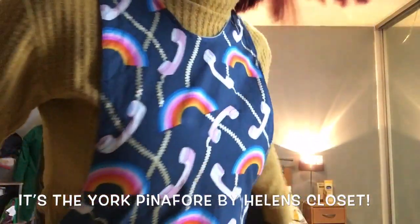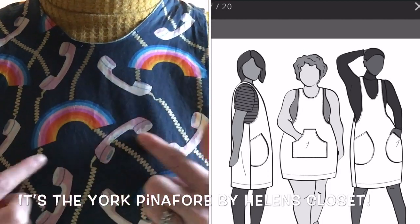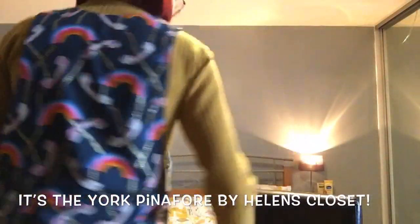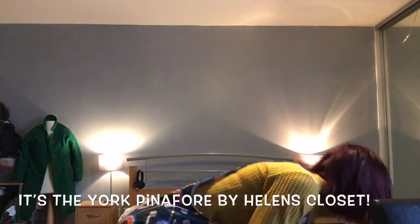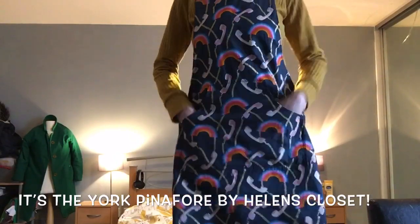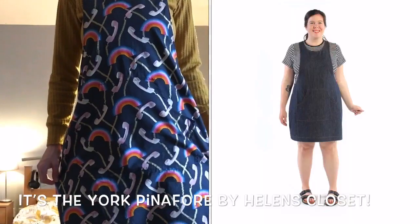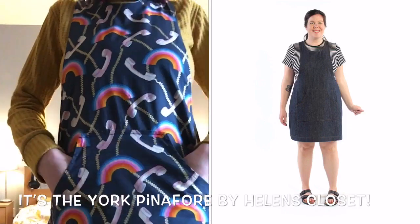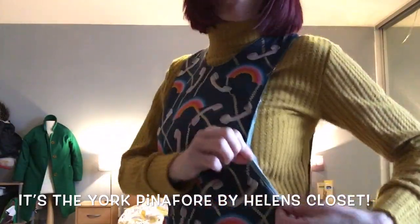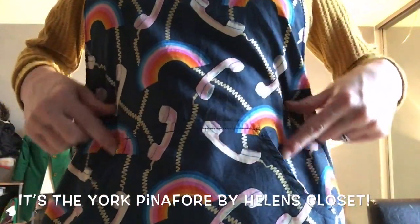I'll stand up and show you — I used this amazing fabric. I'll come a bit closer so you can see the fabric with the little telephones and rainbows on it. I got this from Like So Amazing; it's a Ruby Star Society fabric and I made a pinafore with it. It's a really cute little pinafore dress — I'll link all the details down below because I've forgotten the name of this pinafore, which is silly. It's got a cute little kangaroo pocket.